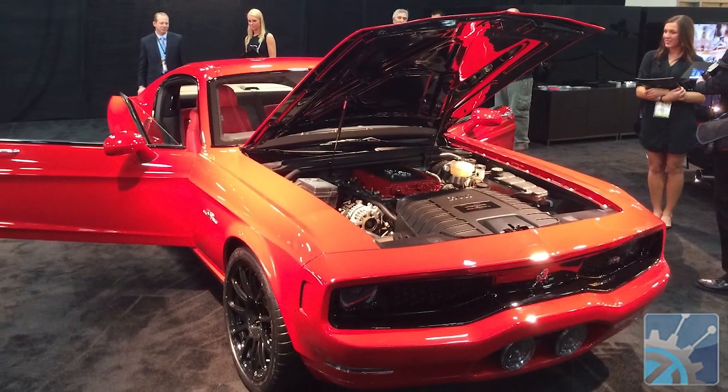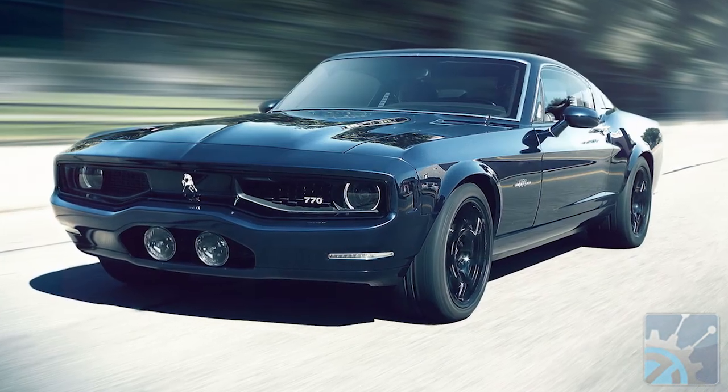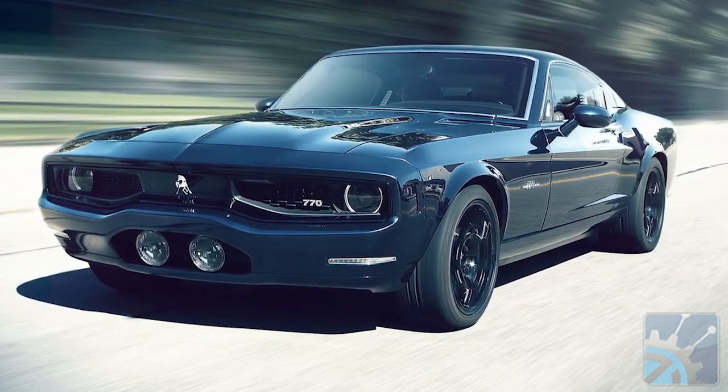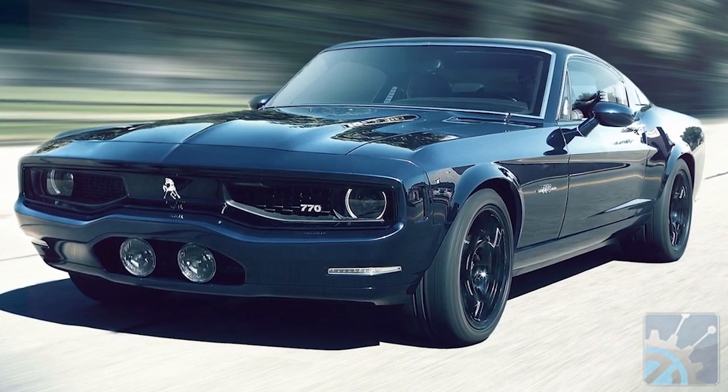This is a clean sheet, piece of paper, new design, Michigan company. We're just launching. It's called the Equus Bass 770. It's a modern car with iconic styling from the 60s and 70s.